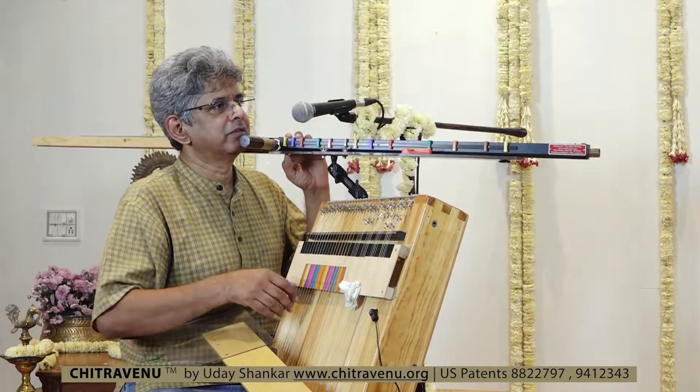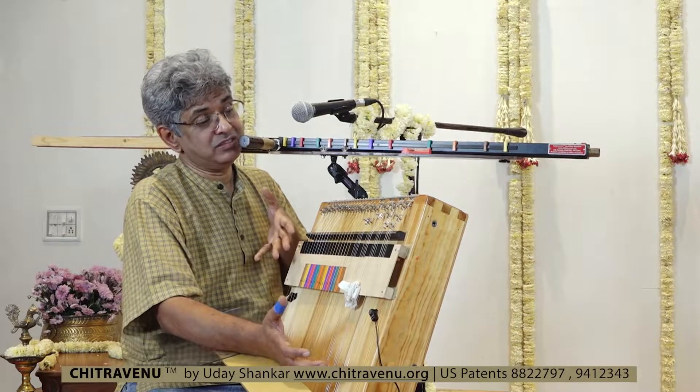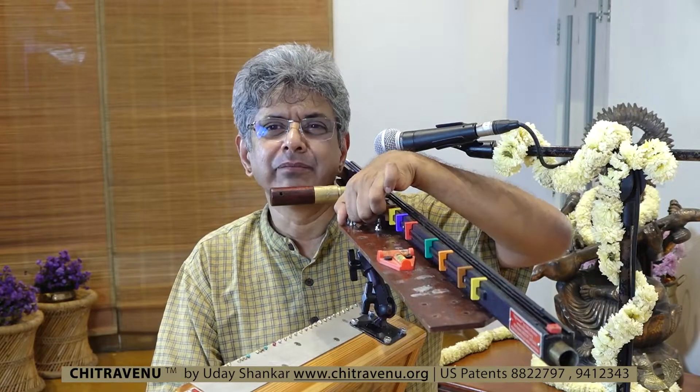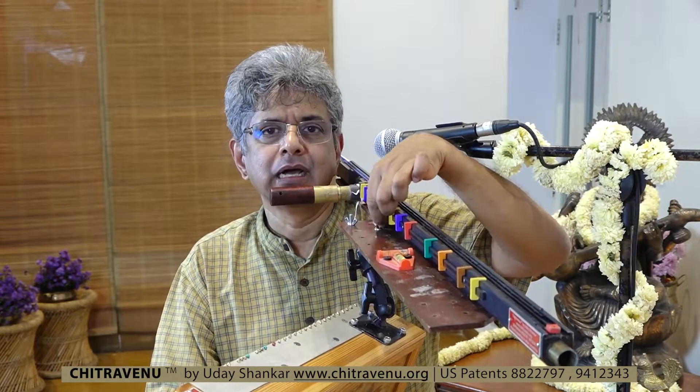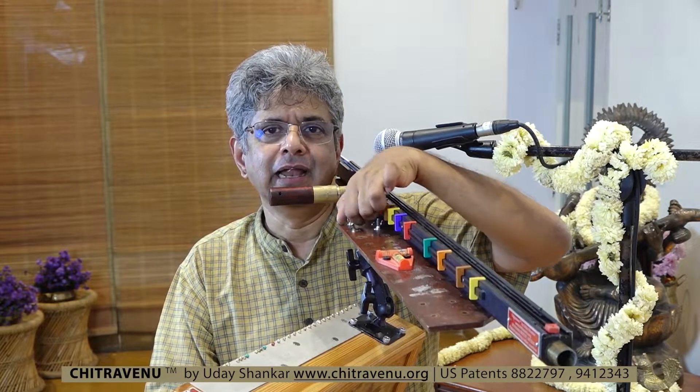At some future demo I'll also talk about the tuning systems and various things that can be used here. This is the box with which the 22 strings should be demonstrated, and at some time I'll do that too. But thanks for watching — if you got this far, thanks for watching and watch this space. Thank you.